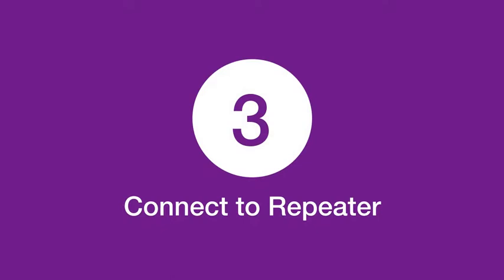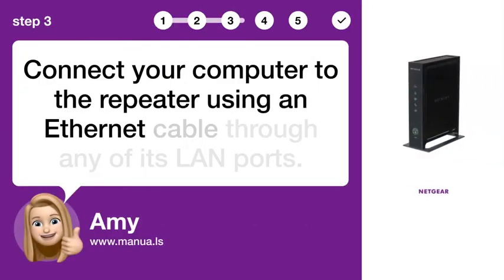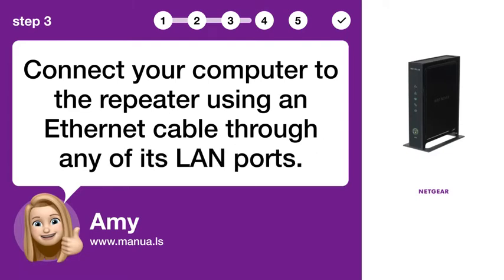Step 3: Connect to repeater. Connect your computer to the repeater using an Ethernet cable through any of its LAN ports.